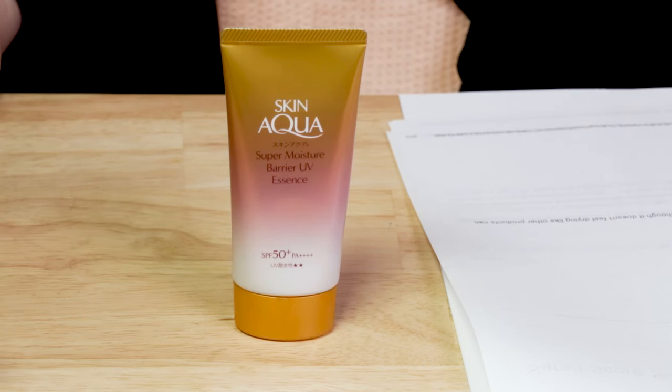In terms of denatured alcohol, it does contain ethanol — it's the third ingredient on the list. If you have drier or sensitive skin, you can make that less of an issue by using a good moisturizer and hydrating serum underneath it. If you use those, this won't feel as drying. A lot of Japanese sunscreens use a good amount of alcohol — it helps it spread, absorb, set better, and dry faster.